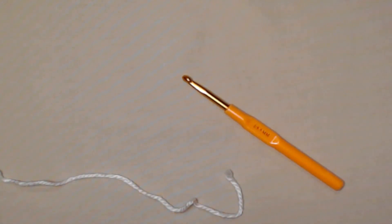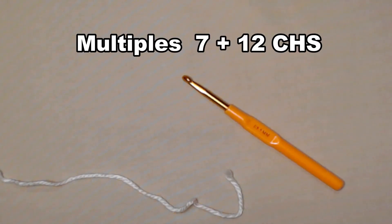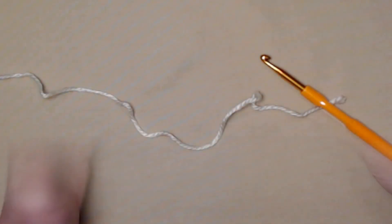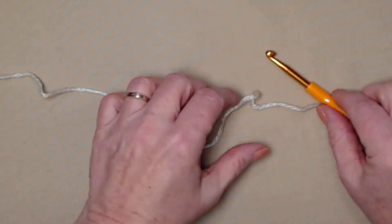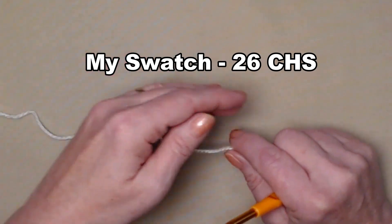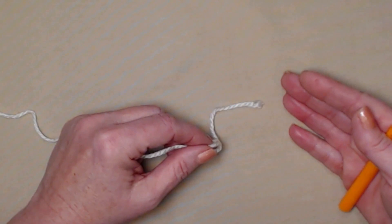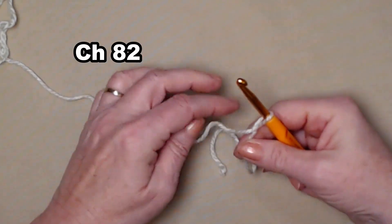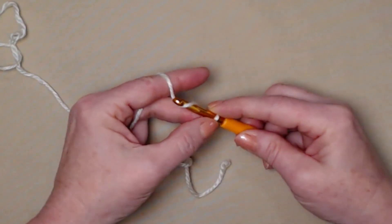To make the Noel Throw Blanket, you're going to begin by chaining 82 chains, which gives you the 41 by 60 inch throw blanket size. If you want to adjust the size, you stitch in multiples of seven plus twelve chains. Today I'm going to be doing a swatch — we'll start with the swatch and then finish with the actual blanket. For the swatch I'm doing 26 chains. Remember to always stitch that beginning chain just a little bit loose.